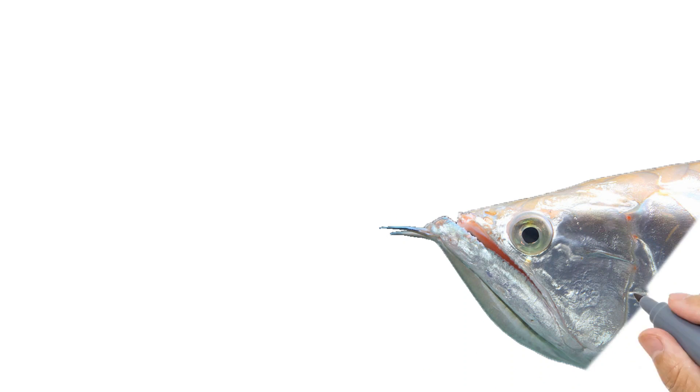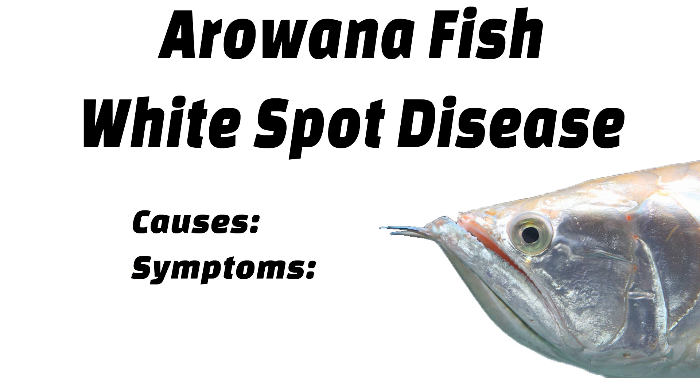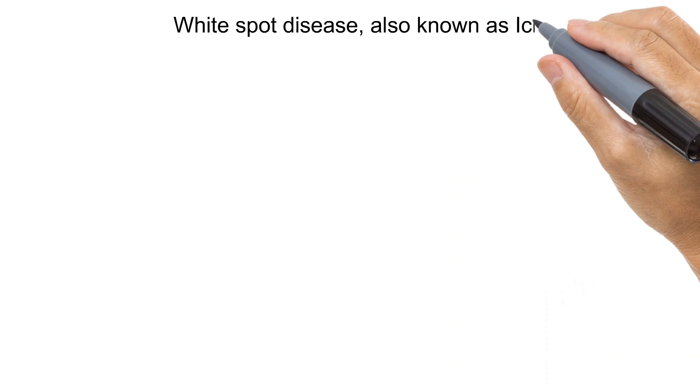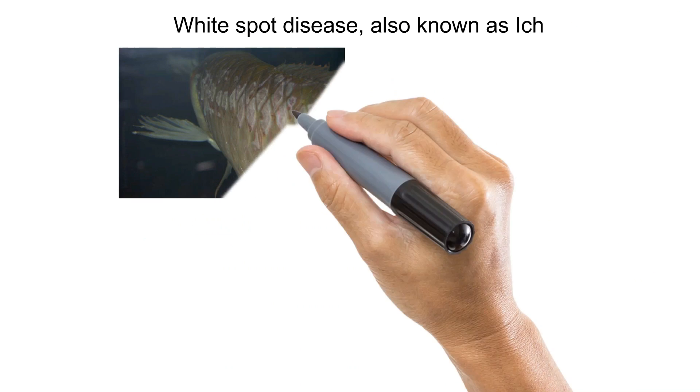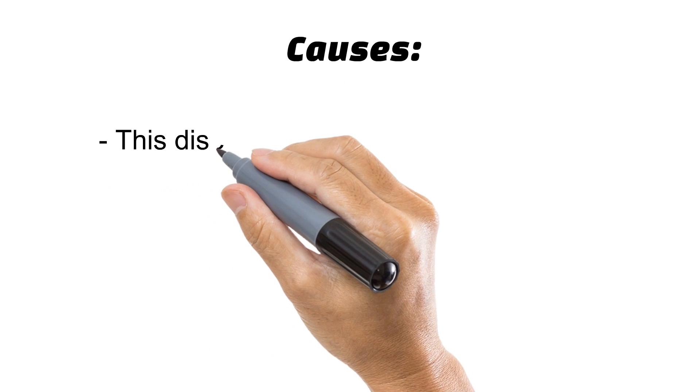Today we are talking about arowana fish white spot disease — their causes, symptoms, and treatment methods. White spot disease, also known as ich, is responsible for more fish deaths than any other disease.